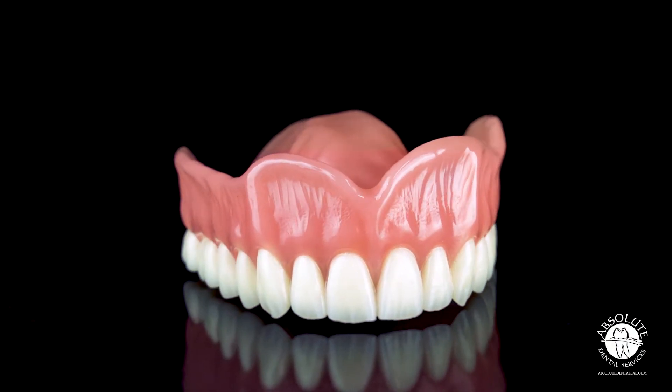This solution gives you everything you need from planning and surgery, and even the final delivery of the locator-supported carbon-printed Lusitone Forever Denture.